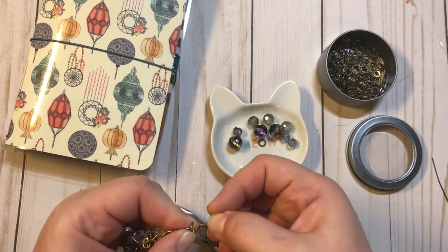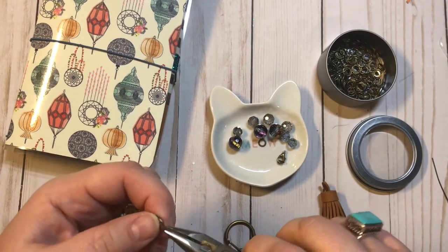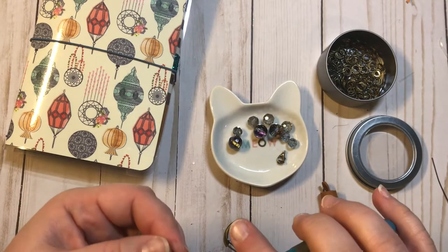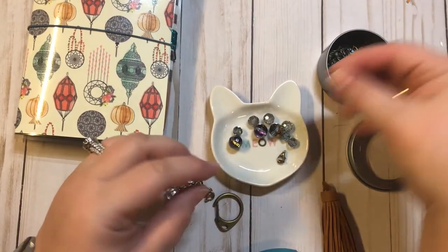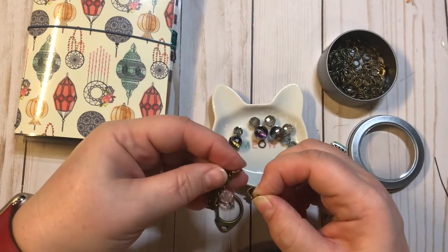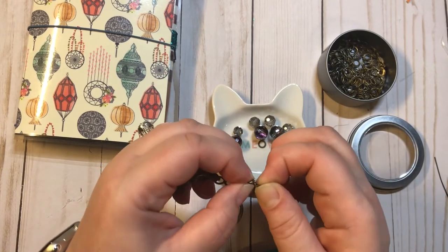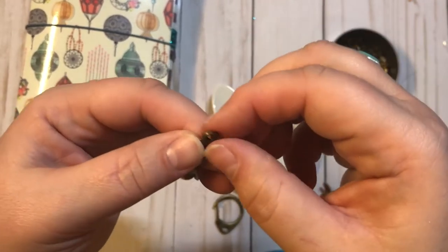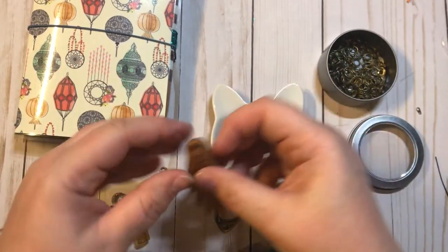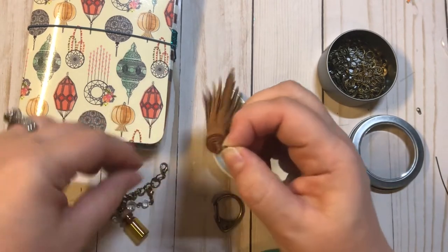And then we're going to add one of our rings here to the lobster clasp, and then put it on there. Now we have a nice way to hang it. I am going to add this pretty tassel to this also. So once again we just need one of our rings — slip it around there and figure out... I'm actually going to add it up here to the top because it's long.